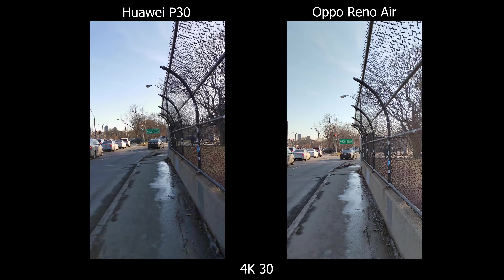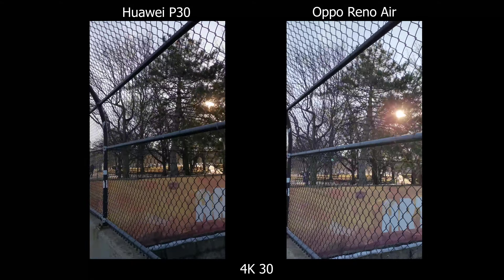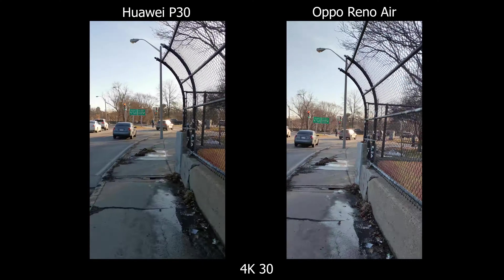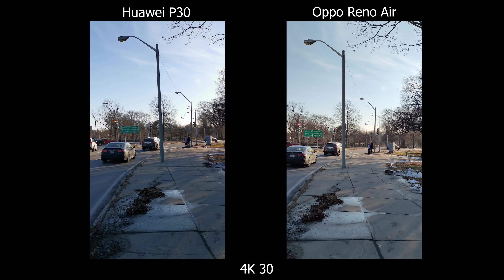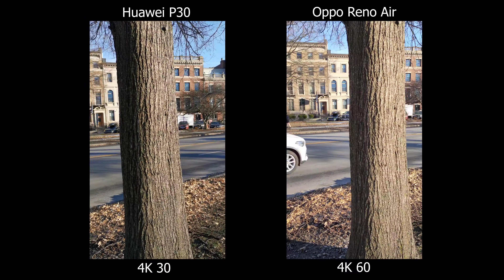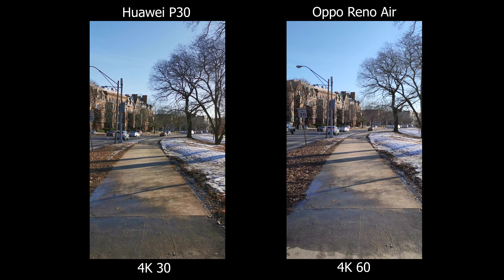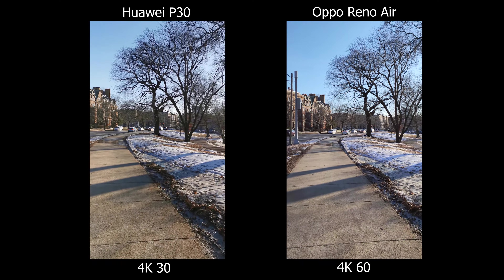Moving on to video, stabilization is a bit better on Oppo. They're similar at first, but switching to the 4K 60 clip you'll see the difference. I also notice the white balance on the Huawei P30 shifts to a really cool color temperature, whereas on the Oppo it stays consistent throughout. The stabilization is also a bit more wobbly on the Huawei than the Oppo.